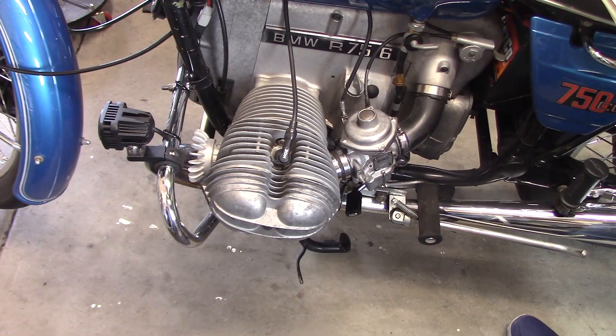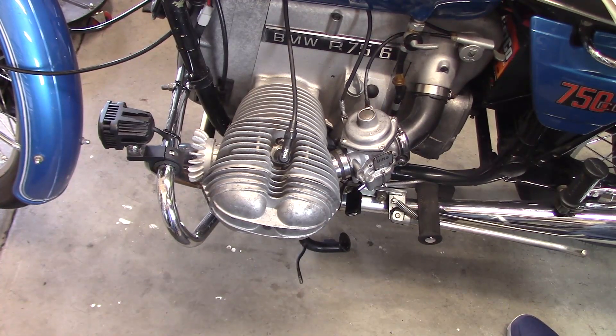Some folks suggest adjusting the air-fuel mixture or idle mixture before you attempt carb sync. If your machine was running before you started the major tune, it should start and run well enough to sync the carbs. If you are starting from a fresh carb rebuild, then start with the air-fuel mixture screws set at the recommended settings in the Bing manual.